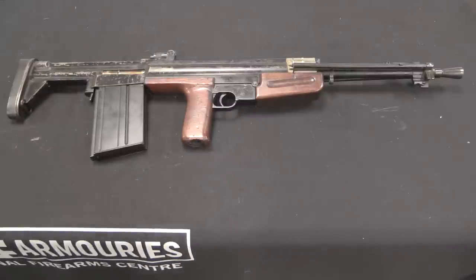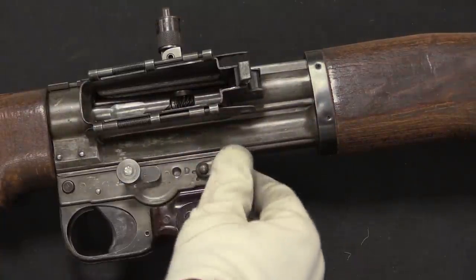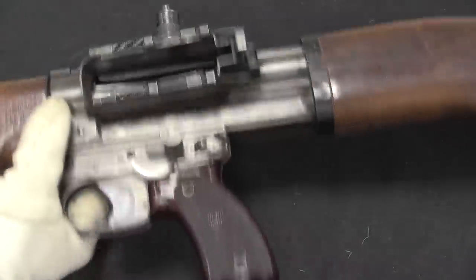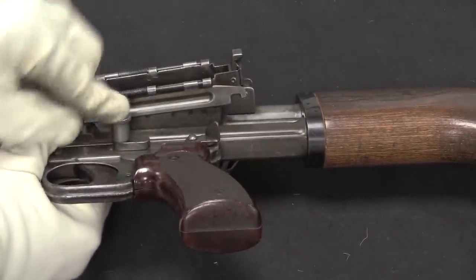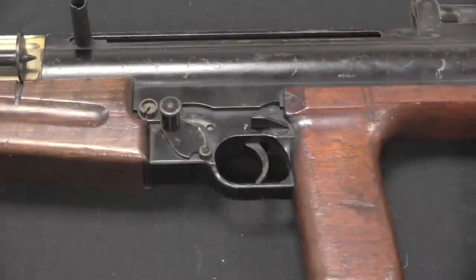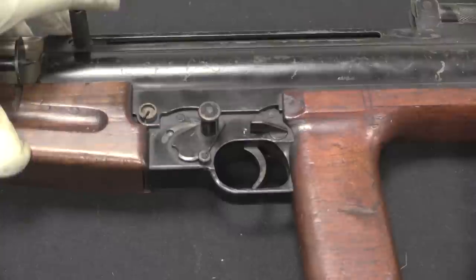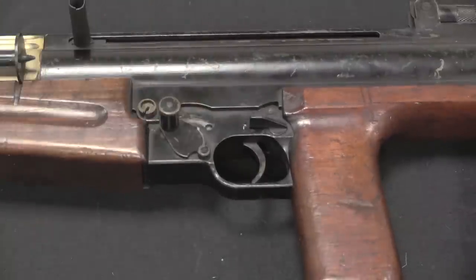Let's take a closer look at the controls on the other side. Here is an actual FG-42 for reference. This has a safe and fire lever, and then it has a single shot and a full-auto switch. In order to switch from single to full-auto, you actually have to lift this pin up against spring tension and then rotate it around. So that was the FG-42 set of controls. The Corsak here is identical — we have a safe and fire lever, and then we have single shot and full-auto. This again is a spring-loaded plunger that you have to lift up to move back and forth.